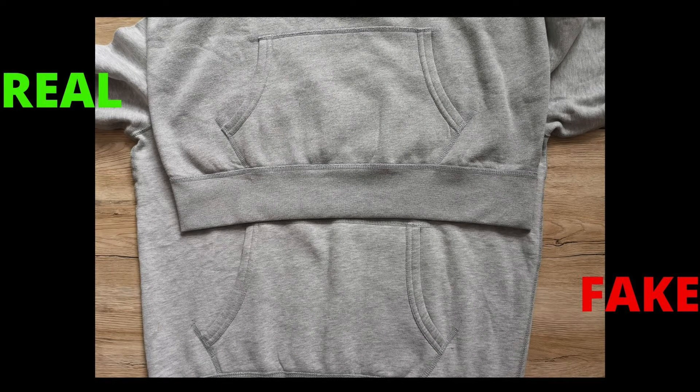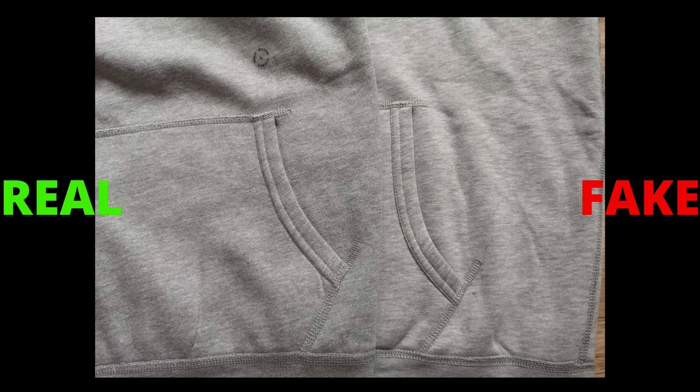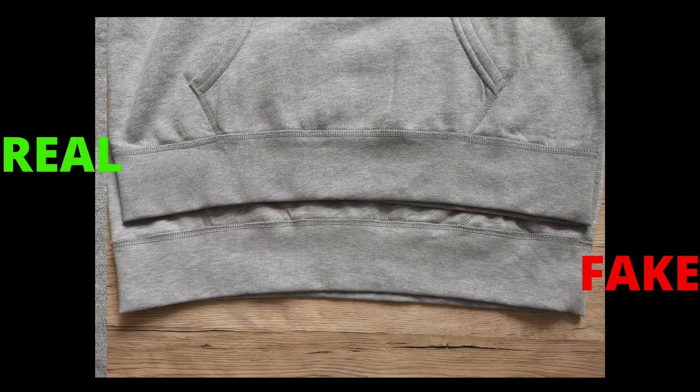Next up, check the construction of the kangaroo pockets. The pocket seams on the fake hoodie are not straight — they are a bit longer than on the genuine hoodie and don't have a nice structure in comparison. This is the left side pocket and you can see what I meant.